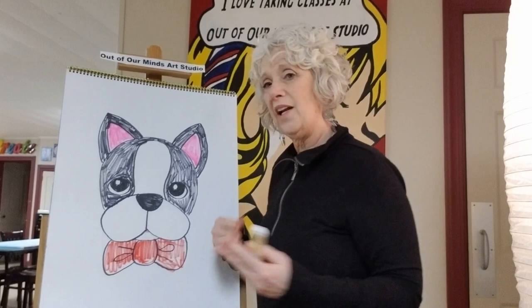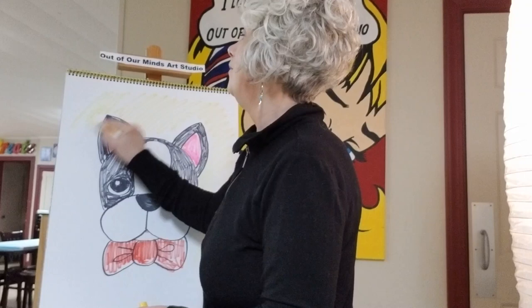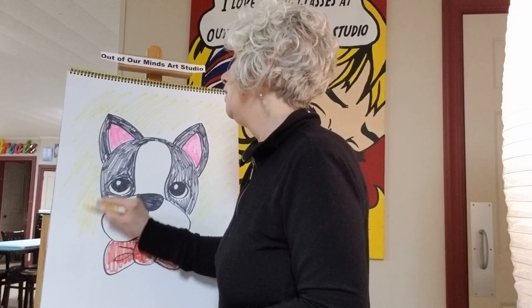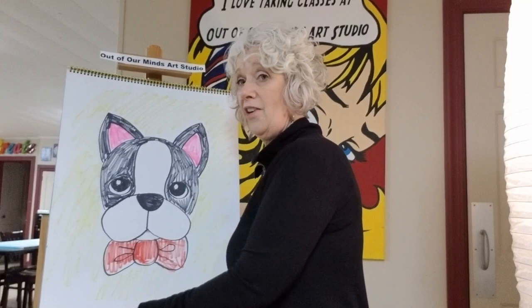We are almost done — look at that Boston Terrier, isn't he adorable? I just want a little more color, so I'm going to do the whole background bright yellow. I had somebody the other day show me a picture they drew on yellow construction paper and it looked pretty cool — I didn't even think to suggest that for everyone!